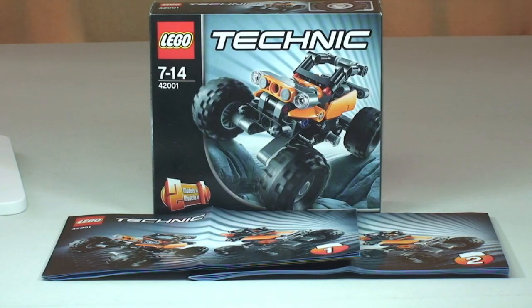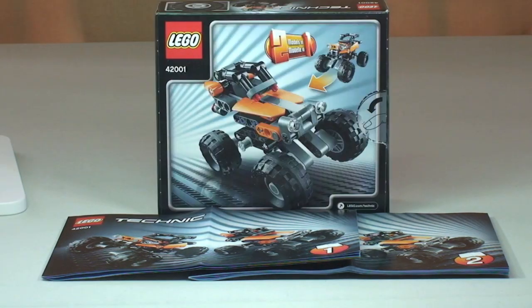Hello YouTubers and welcome to another LEGO Technic set review. This is the Mini Off-Roader set 42001. It comes with 100 pieces and is for ages 7 to 14, and at the time of recording this retails for £7.99 at the LEGO store or the LEGO store online.